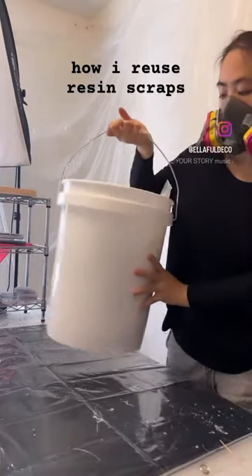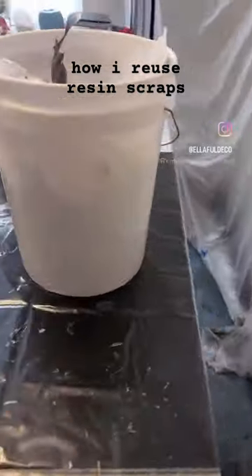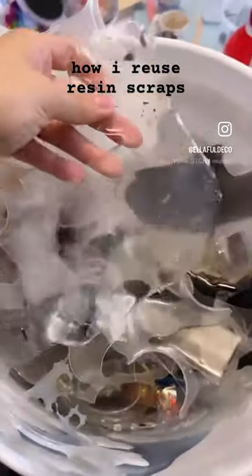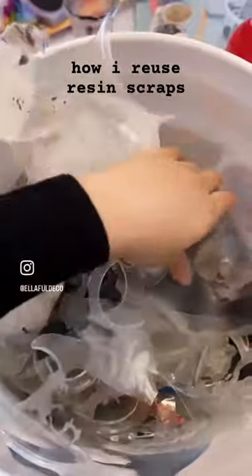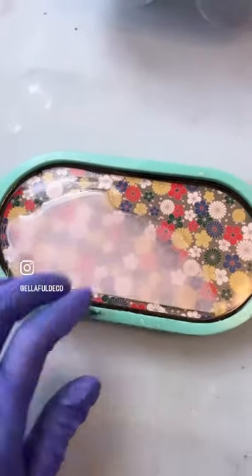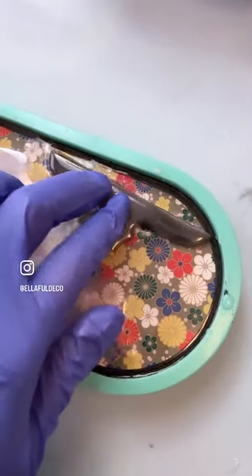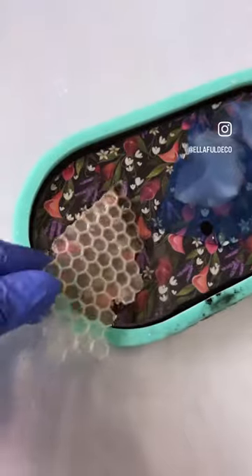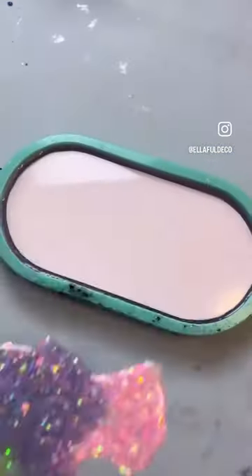Hey guys, I have a five gallon bucket full of resin scraps. These are resin trips from my top coats, ocean pieces, extra resin that is past its work time, and cups. Today we are going to be using them to make some pretty trays. We are going to hide these scraps into these cardstock trays that I make.